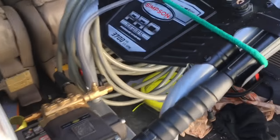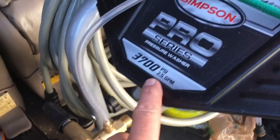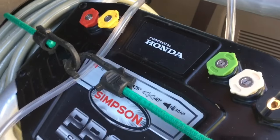This is a Simpson Pro Series 3700 PSI, 2.5 gallons per minute, powered by Honda.